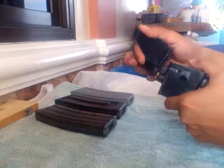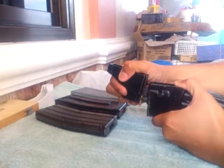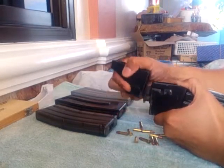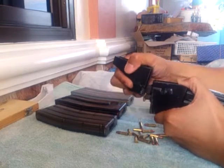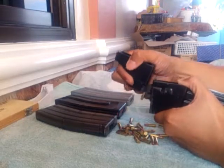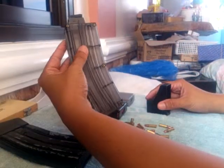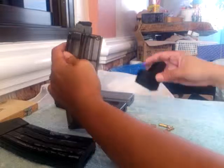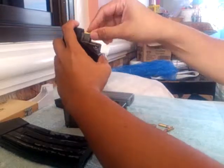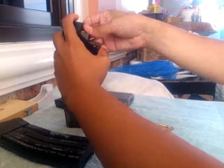Let's take it off. Next is the X4 magazine by Black Dog. 1, 2, 3...